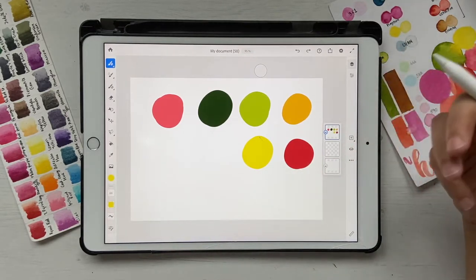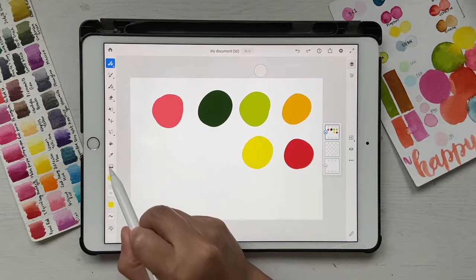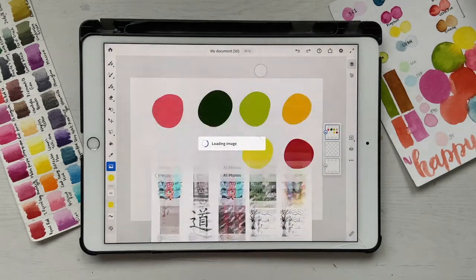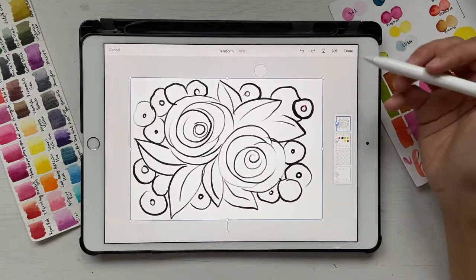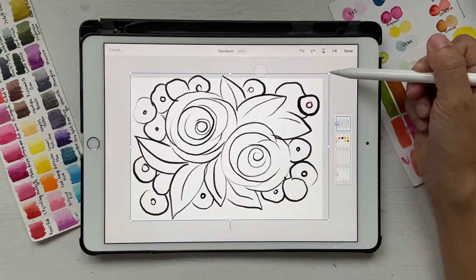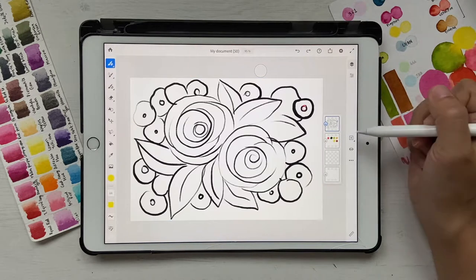Now I'm going to bring in my sketch. Usually when I paint such paintings I don't start off with a sketch — I just roughly start painting — but I know a lot of you would like one. Click on the image icon again, go to Photos, and bring it in. If your artboard is bigger than the image, use this button to increase or decrease the size, then click Done.